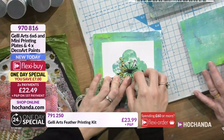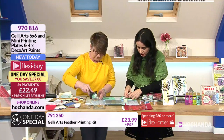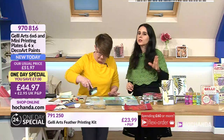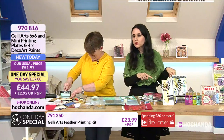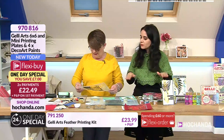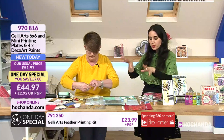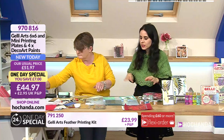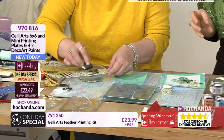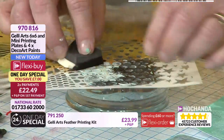Tim Holtz has washi tape as well. The one-day special is now approaching limited stock, so please check your baskets. You're going to have so much fun. I do own a six-by-six but I'm tempted by the one-day special because sometimes it's good to have two at the same time. I don't own the smaller ones - they belong to the craft group here - so I'd go for it.